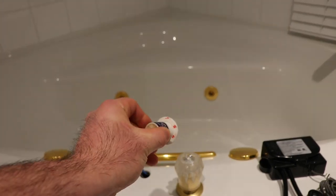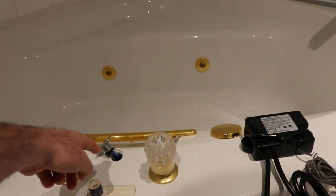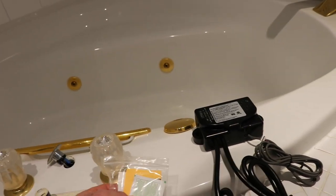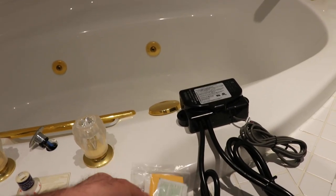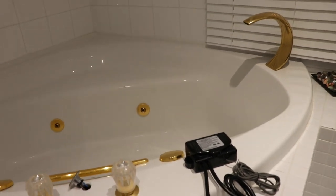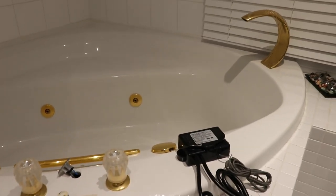These are just foam tape to hold it down and they give you an alcohol swab to wipe off the tub. So I'll go in the garage and get things organized and we'll see what it looks like.